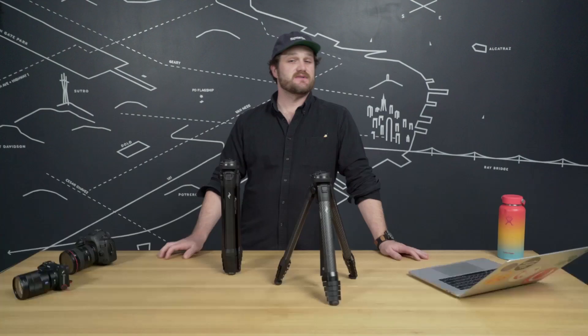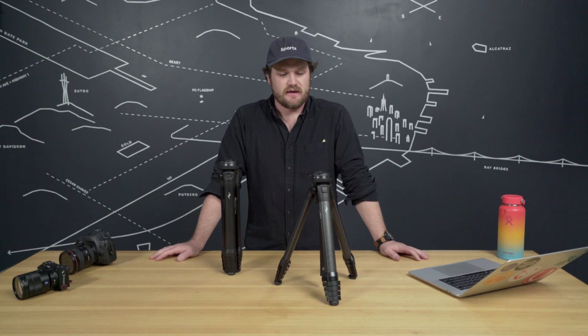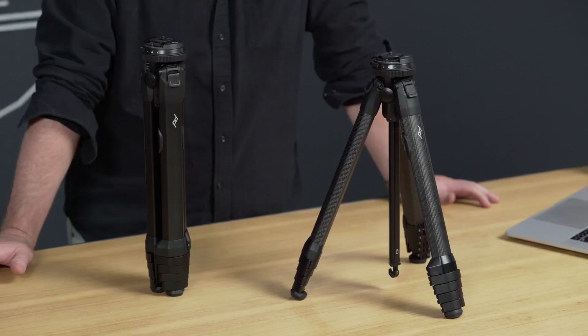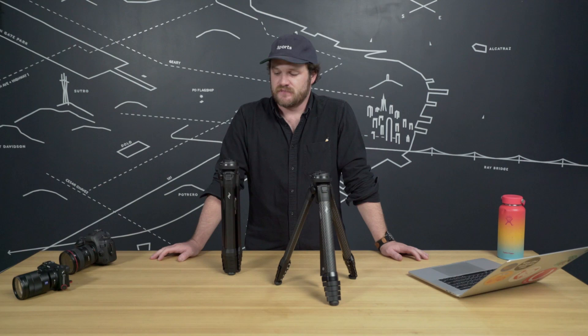The travel tripod is Peak Design's most ambitious project to date — the most complicated design, the longest to develop, with the most people, the most testing both in-house and with third parties, and our biggest Kickstarter yet. As someone who has used all of the Peak Design products pretty extensively in a professional setting, I can say safely that this one has brought me the absolute most delight. It continues to amaze me, and we're super excited that you've got one to use yourself. If you've got any questions, reach out to the customer service team.